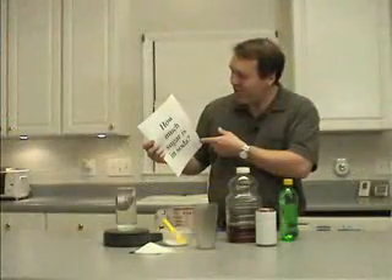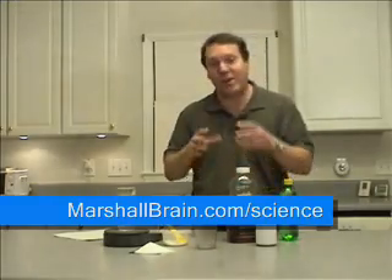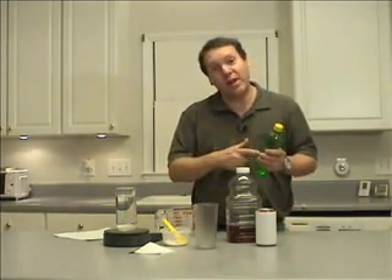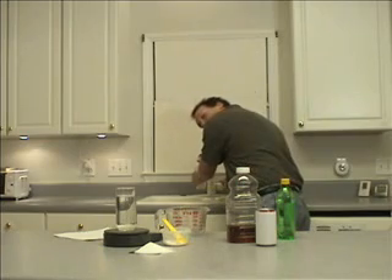So we started off with this question: how much sugar is in a can of soda? And what we learned is that there's an amazing amount — 39 grams in a 12 ounce can, an amazing 78 grams if you get a big 24 ounce bottle. So what are you going to do the next time you get thirsty? You can drink a bottle of soda, but now you know what's in it. So here's something to try instead.